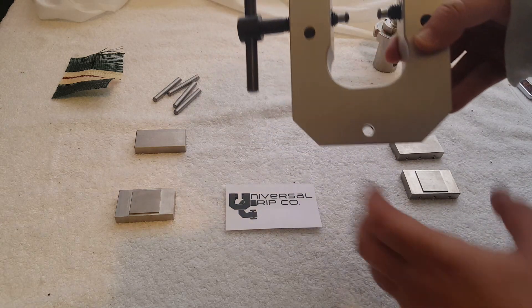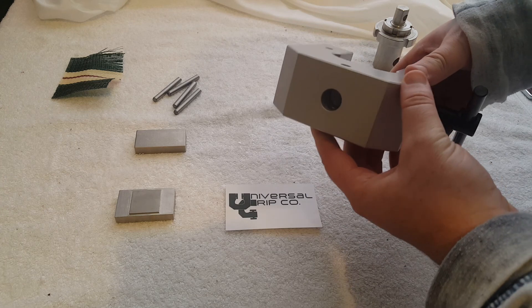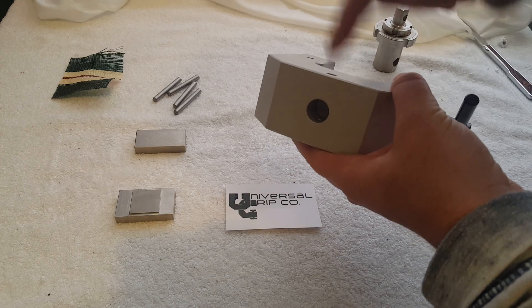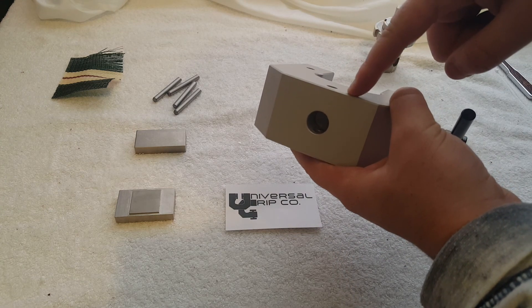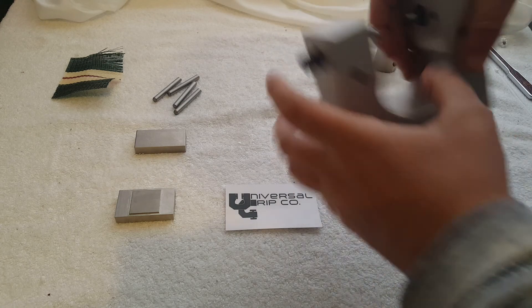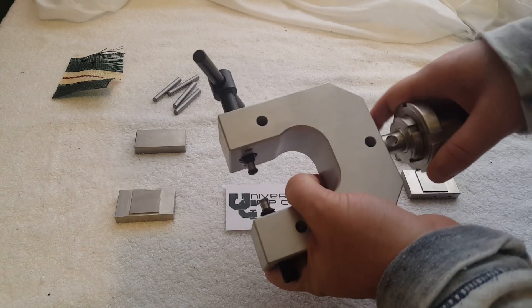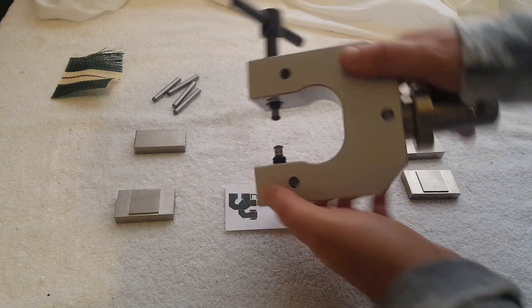This is our 5kN vise grip, good to about 1000 lbs or so, and it attaches onto the machine via a clevis pin coupling. The main pin is 5/8ths inch in diameter and there is a 5/16ths inch locking pin. With our adapters, these can fit onto virtually any universal testing machine out there.